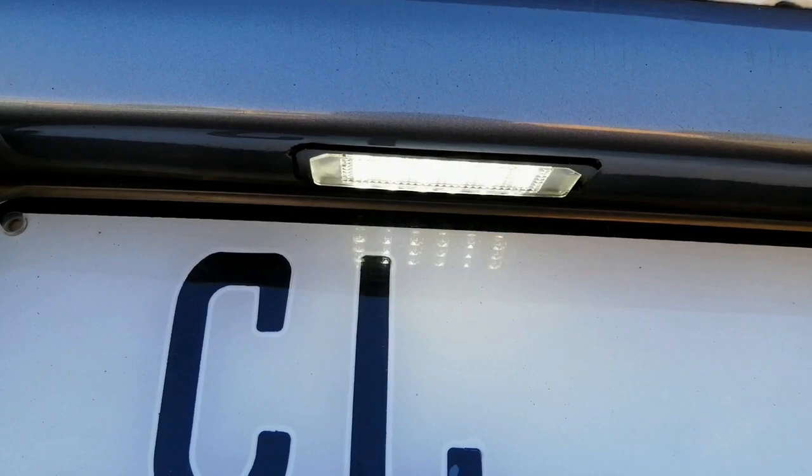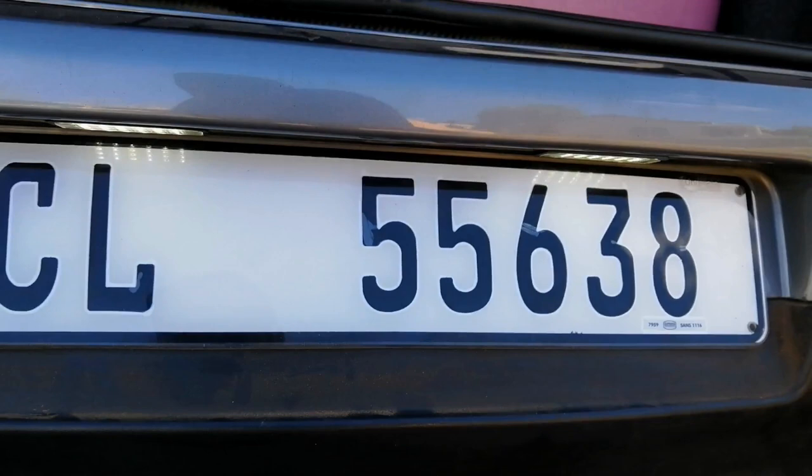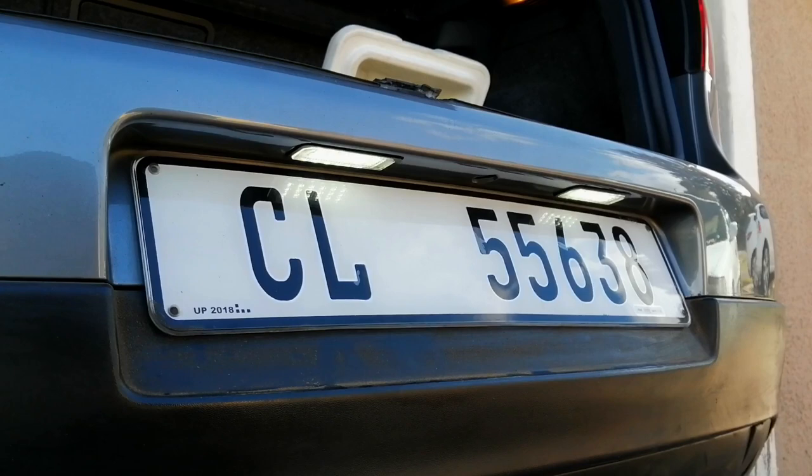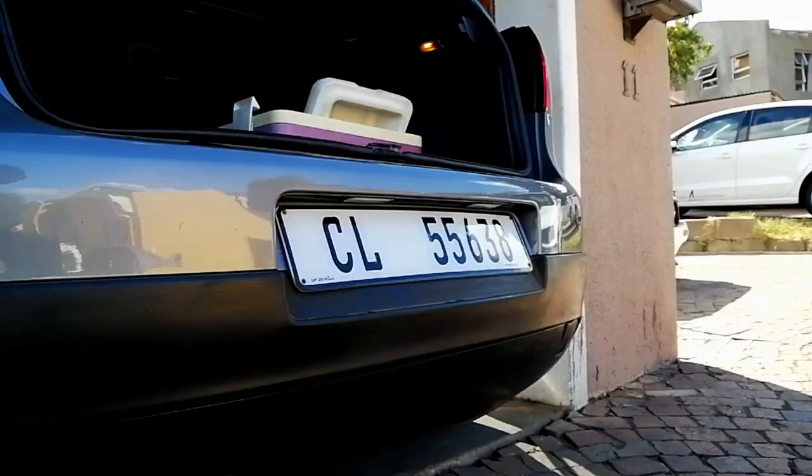For some reason on camera it's actually doing that flickering effect, but in person it's not going on and off the whole time like that. I don't know if you guys can see it from a further distance — you can see it's actually still on but it does that kind of effect on camera for some reason. But now we've got both number plate lights installed and we can actually start moving forward to getting those new plates on the car.